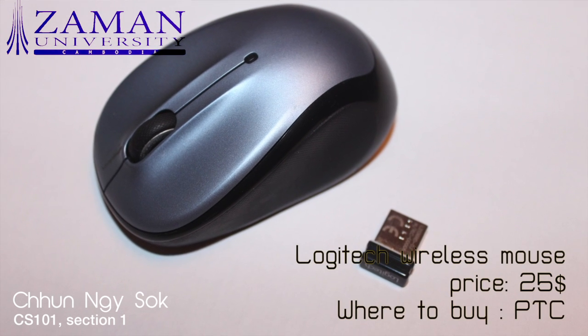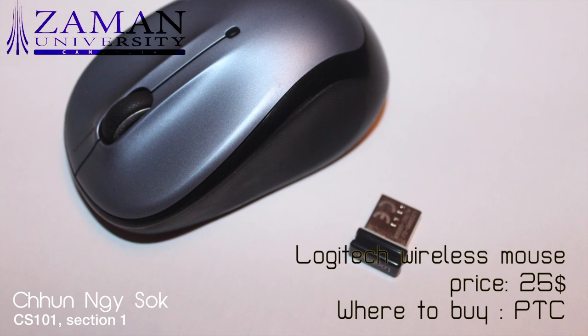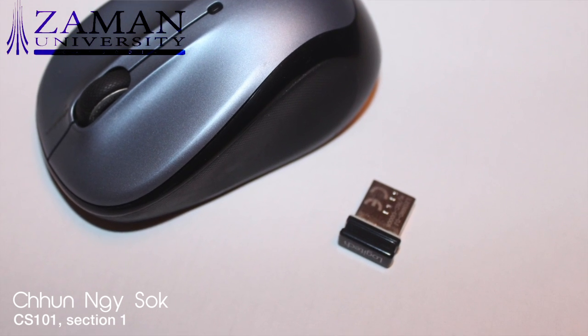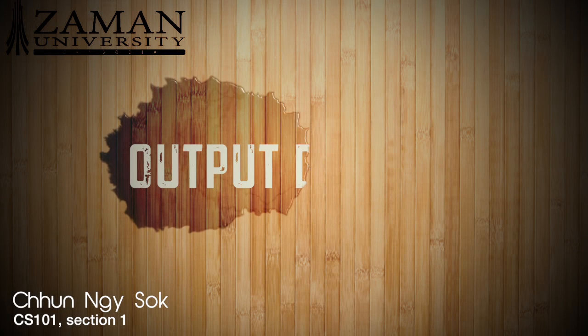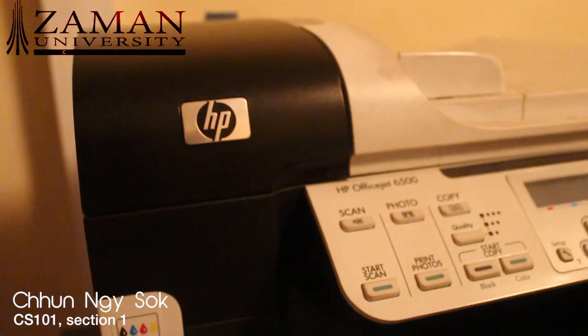This is a wireless mouse from Logitech, and it is very easy to use. The design is so cute. It was $25 when I bought it at PTC.